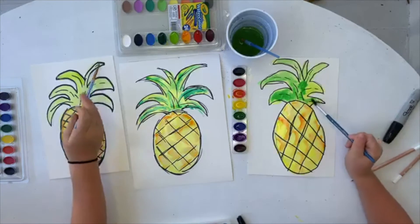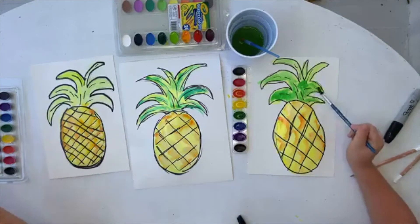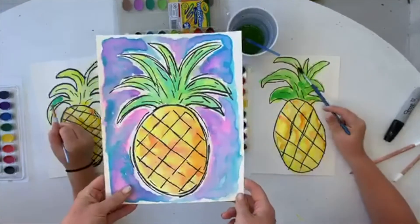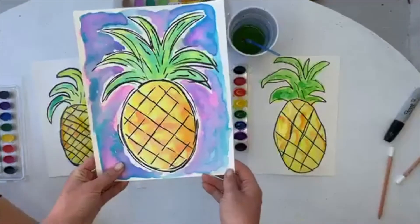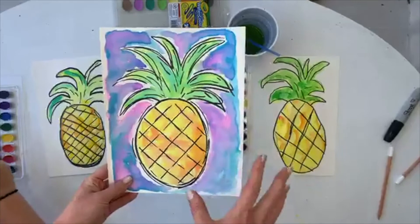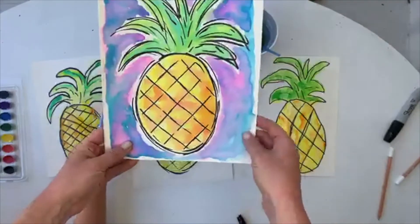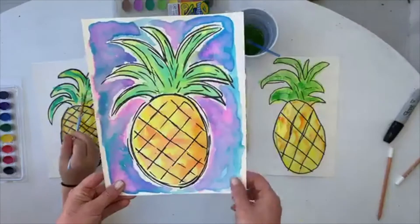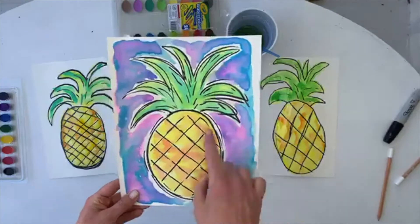These look awesome. So now we are about to start the background. With the original, we are using blues and purples all in the background and we're doing it while it's wet. So we're doing a lot of blue and then dropping some purple, but notice that I didn't go all the way to the edge — that was on purpose. I just kind of liked the style of having a little bit of a border there. You don't have to do it like that — I'm just telling you to notice it because if you like that, that is one thing we did.